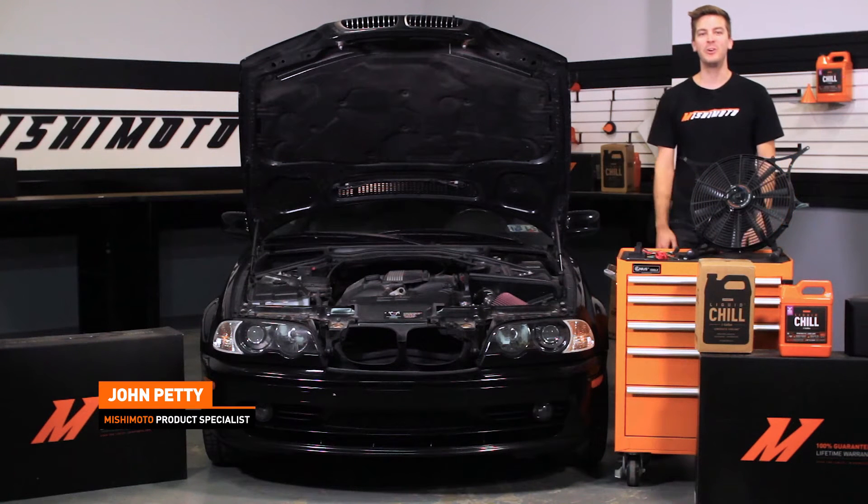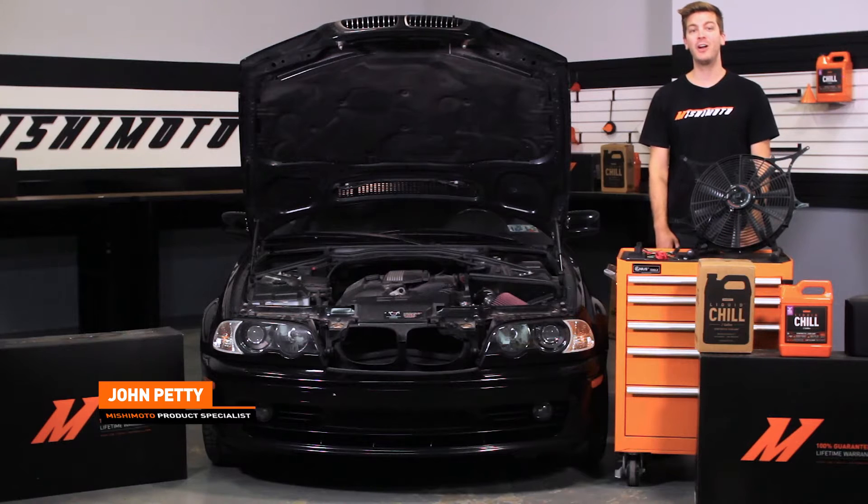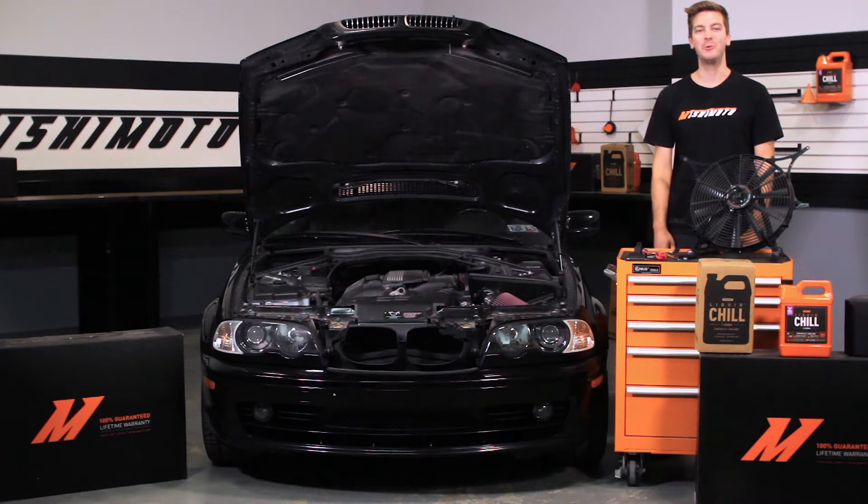Hey guys, I'm John from the Mishimoto Engineering Facility and if you haven't done so already, make sure to subscribe to our YouTube channel for more exclusive BMW E46 content.